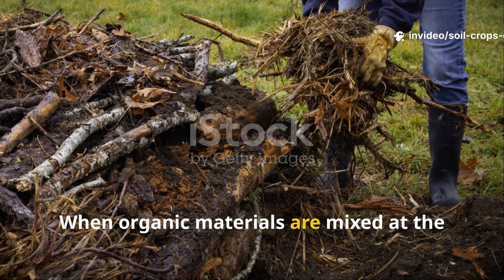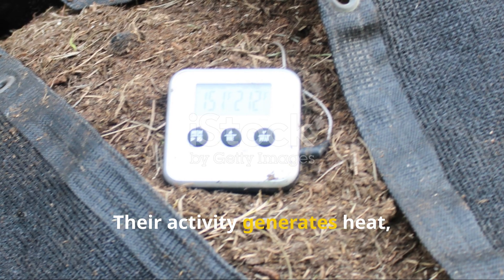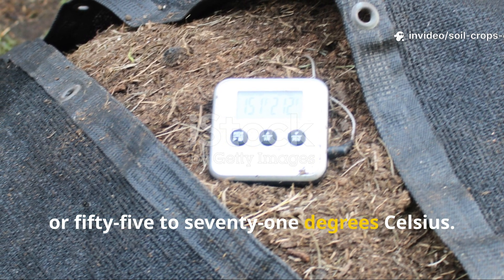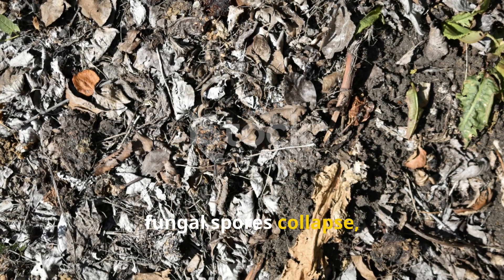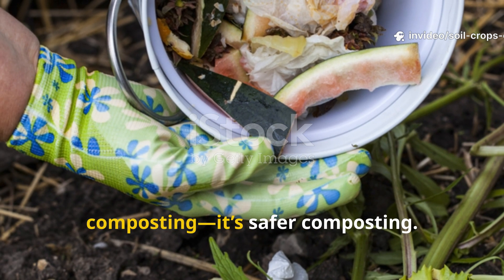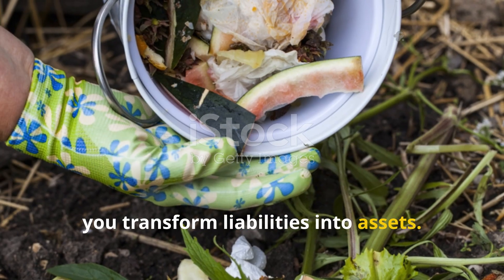When organic materials are mixed at the right carbon to nitrogen balance, moistened, and turned regularly, microorganisms go into overdrive. Their activity generates heat, quickly raising the pile's temperature into a range of 131 to 160 degrees Fahrenheit, or 55 to 71 degrees Celsius. Within this thermal window, weed seeds are destroyed, fungal spores collapse, and even many plant pathogens are neutralized. The result isn't just faster composting — it's safer composting. You no longer have to fear spreading garden problems through your compost pile; instead you transform liabilities into assets.